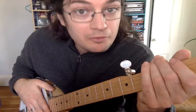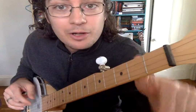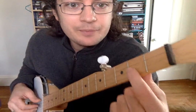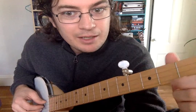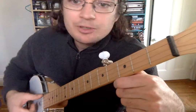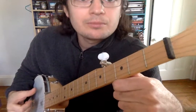Chord number one — the banjo is super cool because when you're not touching anything, it's a chord, and that chord is called a G. A G is actually the notes G, which is that middle string, G, B, and D. Those notes make up a G chord. So to strum a G, we're just going to strum. Like a banjo master — you can already play one chord.